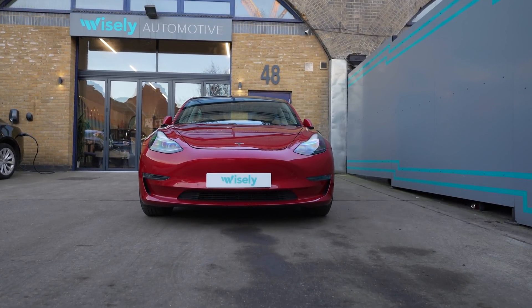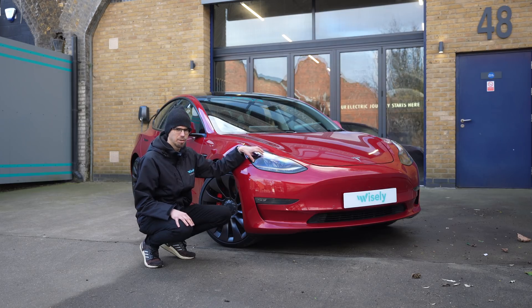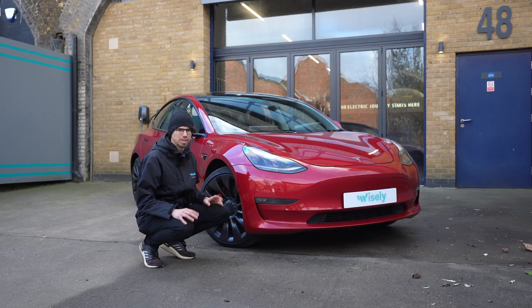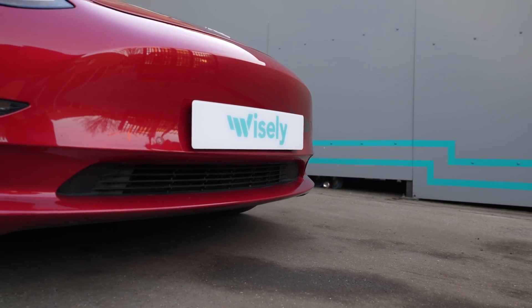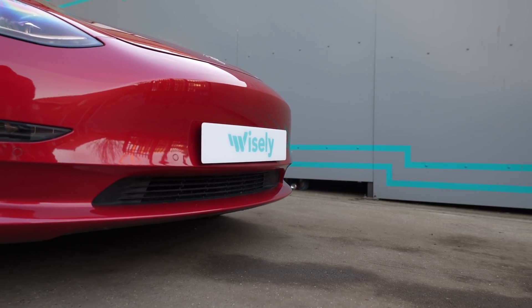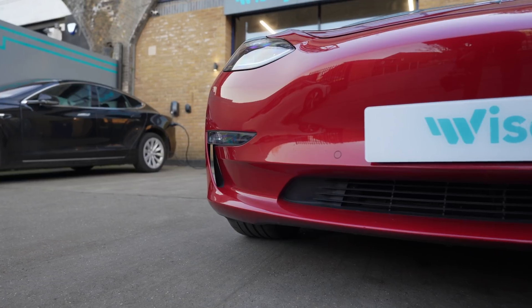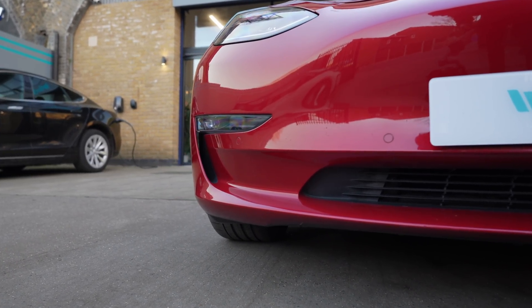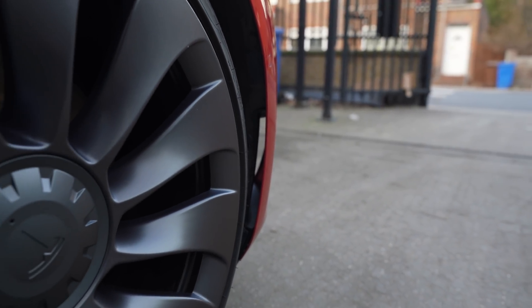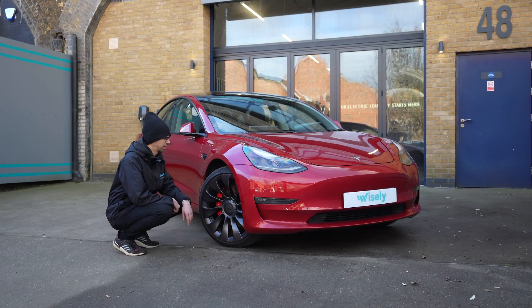Starting with aerodynamics — the Model 3 sits at the bottom of Tesla's lineup and is designed to be as simple as possible, but it still has a lot of tricks up its sleeve. In terms of active air there is not much, besides the fact that the front air intake can be shut off if cooling is not required. But if you look at the sides of the front bumper you can see the side air intakes — unlike many other manufacturers, these are not actually fake and continue through to the side. The idea is that the air which flows through forms a curtain over the front wheel, which reduces air turbulence.